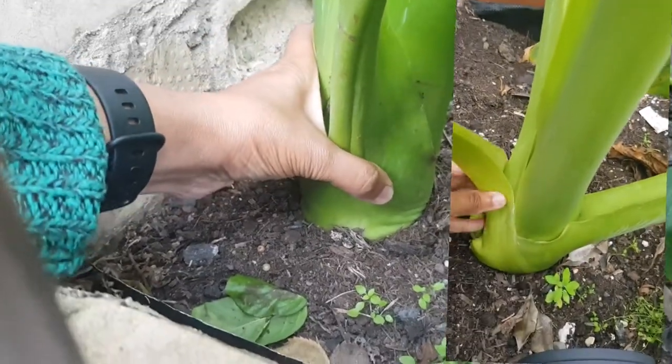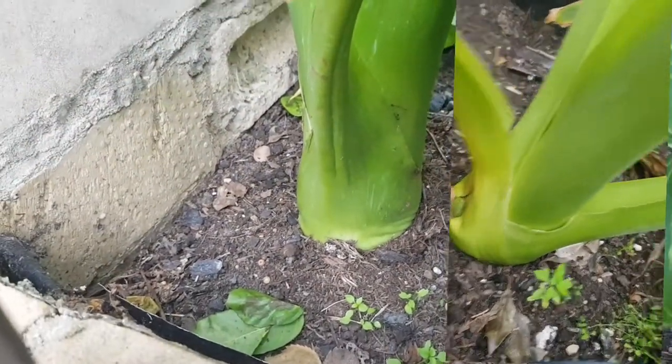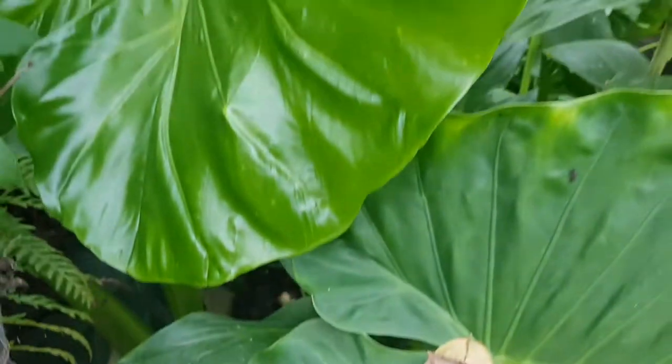In terms of clump thickness, the shade plant is actually not as thick as the full sun one, but it is still quite solid.